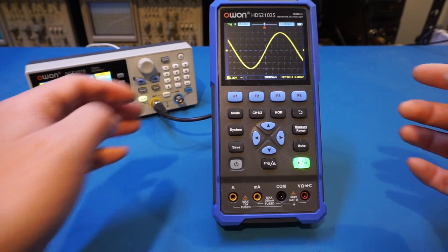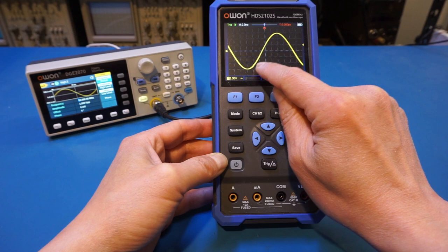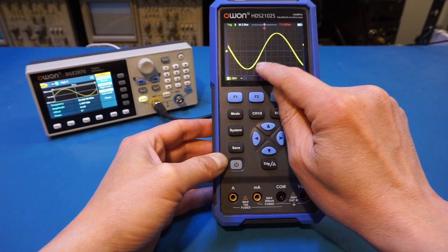Let's set the trigger a little bit so we can see it clearly. We can count half of the waveform: one, two, three, four, five divisions. So we have five divisions and that translates into 10 ns, meaning the full waveform is 20 ns in duration. That translates into a 50 MHz signal.